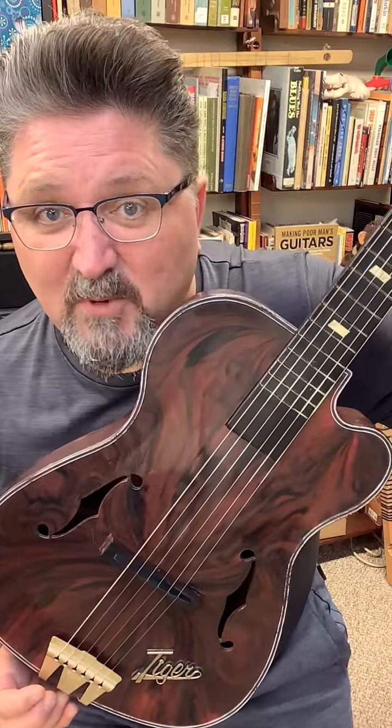They even had ads on Saturday morning television like this. Jump in Jiminy, it's by M&E. Go Tiger!